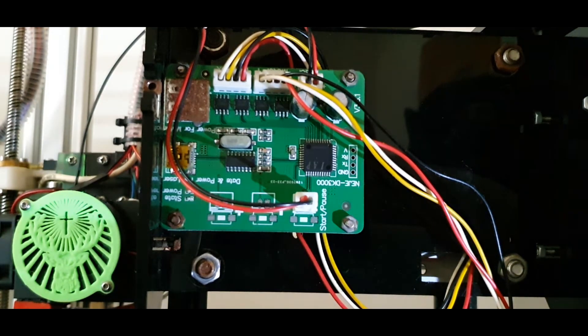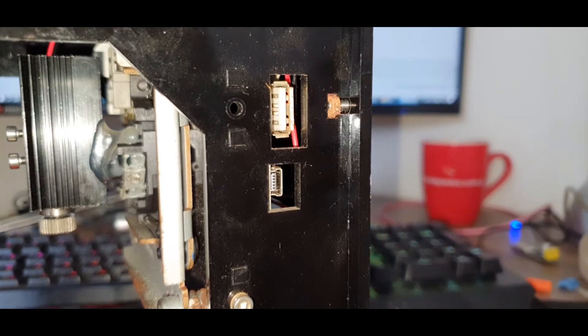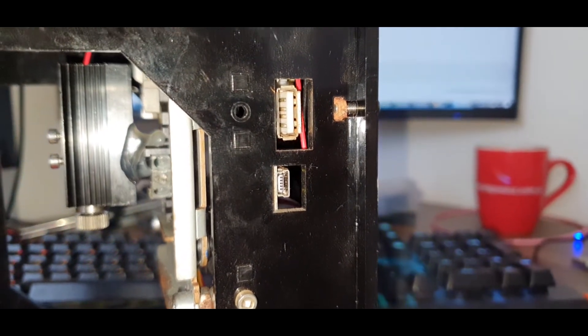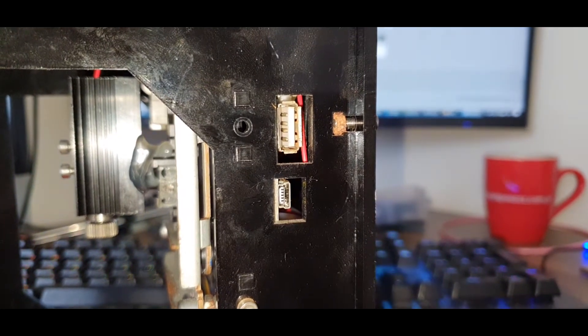The entire engraver is powered by two USB cables. One mini-USB powers the laser and transmits data. And the second one, USB-A type, powers the motors.